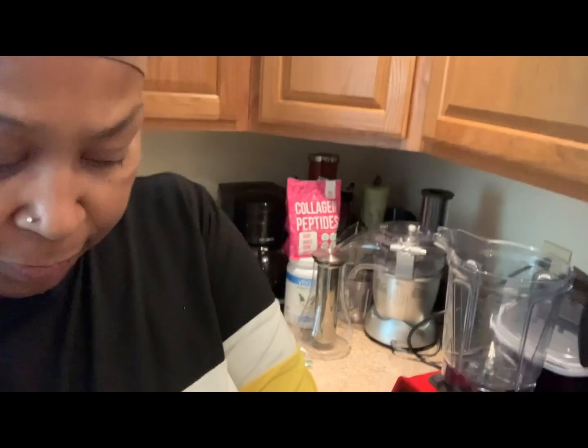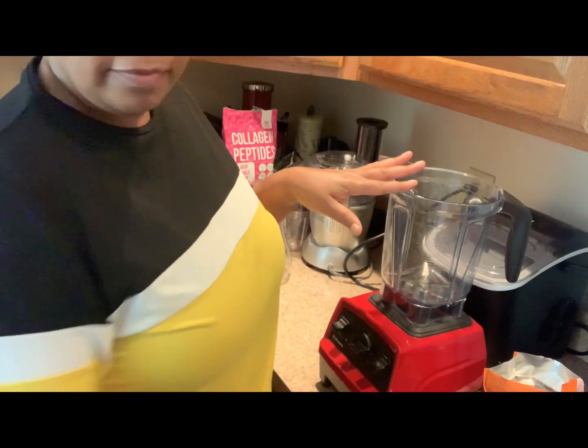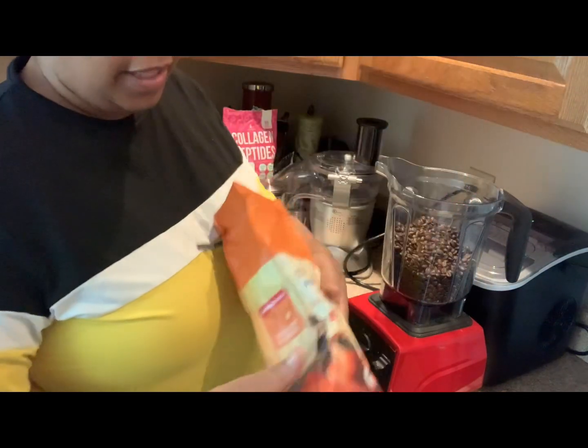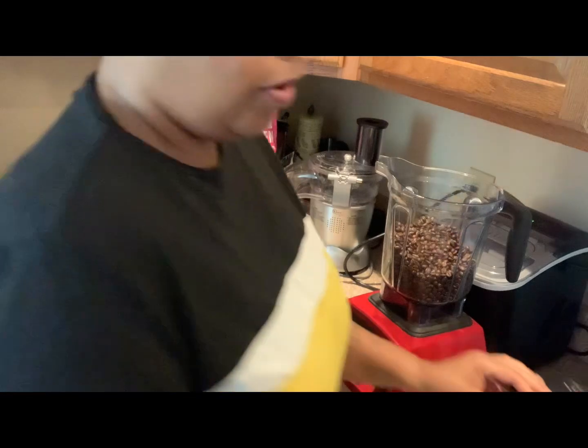Let me show y'all. Coffee beans — I put them in my blender, right here. Let me get this camera right for y'all. I empty it out. I think this bag cost me $3.99 compared to an $8 can of coffee.